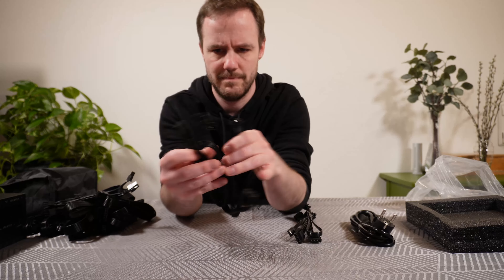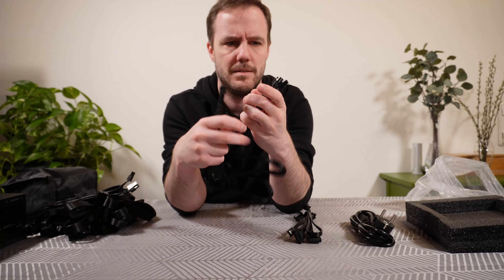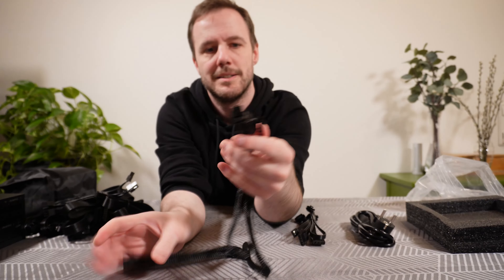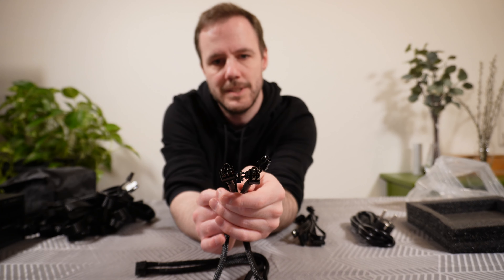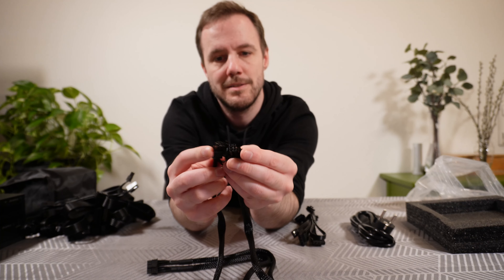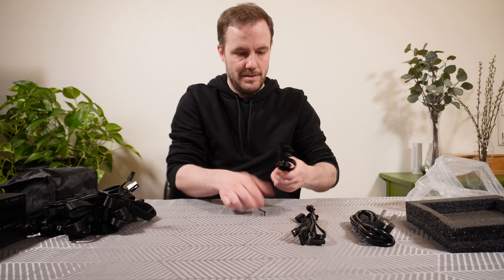This is one of the more special cables. It has the 16-pin on one end — you plug that into the PSU. Then on the other end you can use it for graphics cards that don't have the new connector system, so if they have two 8-pins, or two 8-pins and a six, or maybe just a six. It saves you some cables.